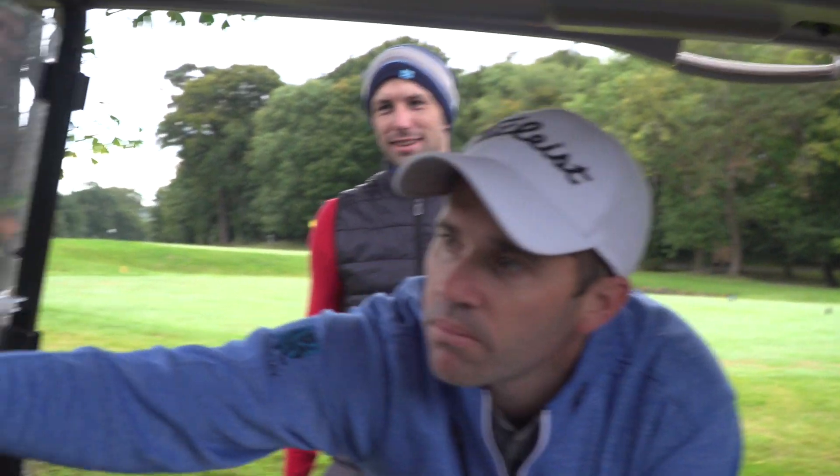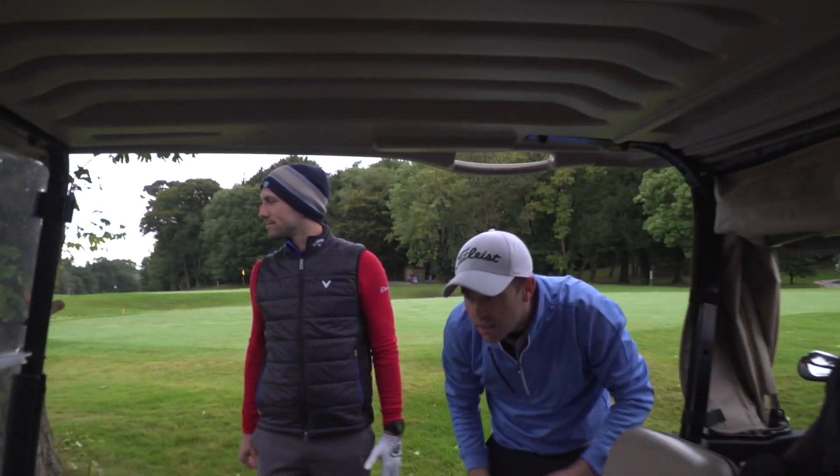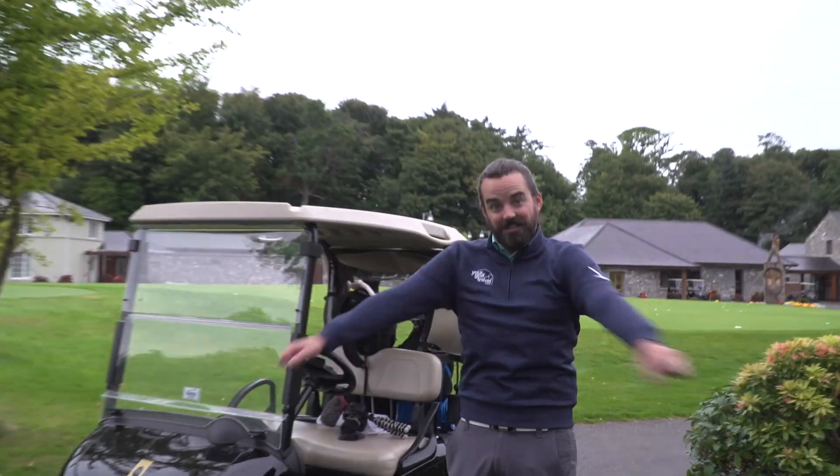Ryder Cup special - Samuel Ryder on the back. We're GPS, lasering, watch testing - Bushnell style.